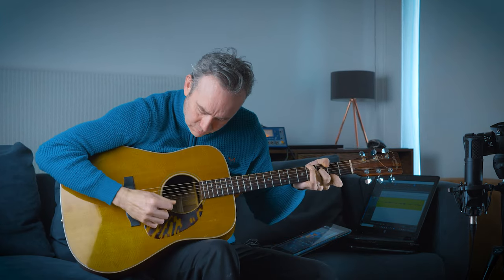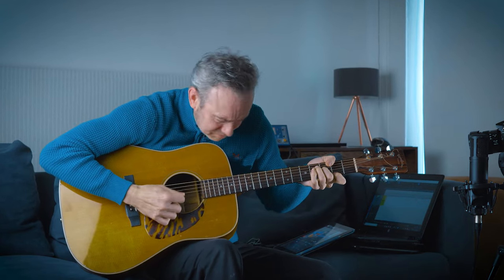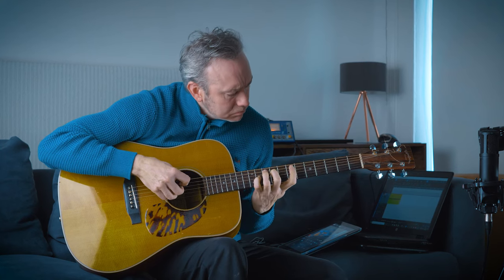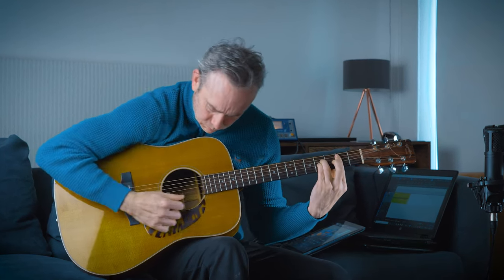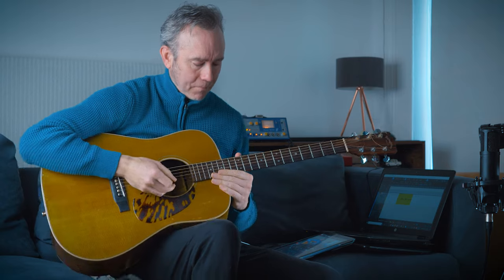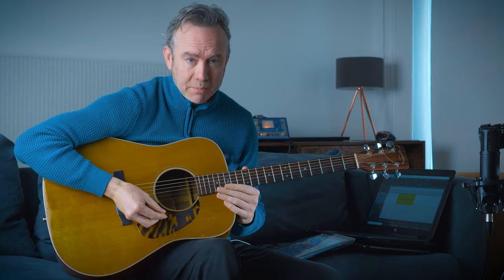And then you can play around with some notes inside these chords. That's it for now - thanks for tuning in, and please subscribe if you haven't already. We'll see you very soon.